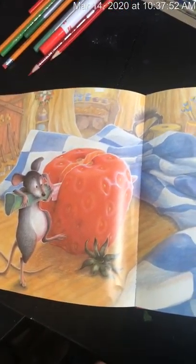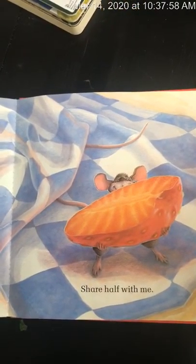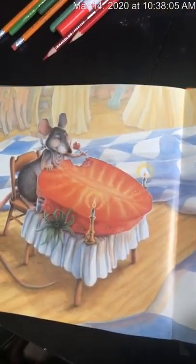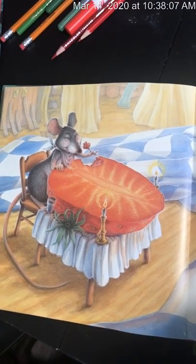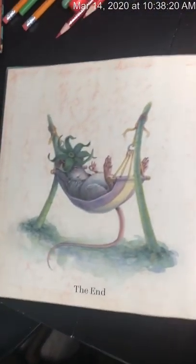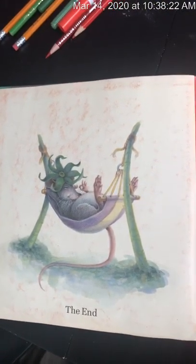Cut it in two. Share half with me. And we'll both eat it up. Yum! Now that's one red ripe strawberry the big hungry bear will never get. The end.